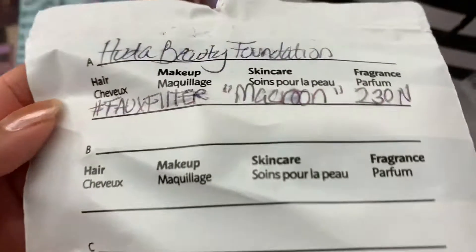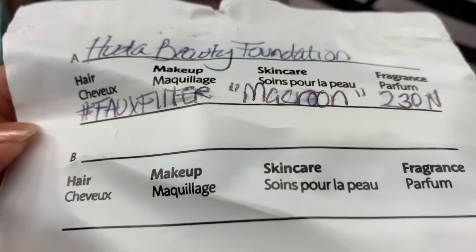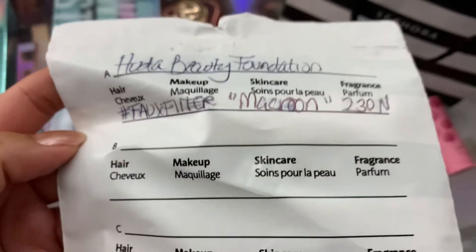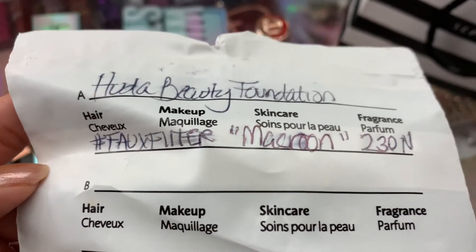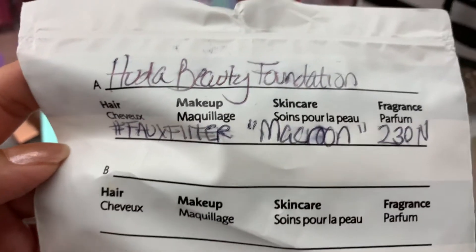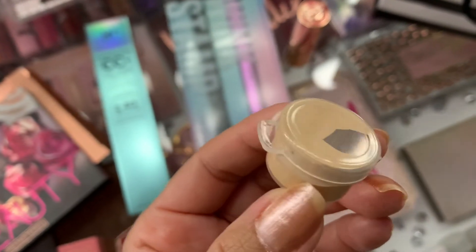And then the associate gave me a sample. I wasn't sure what it was at first — oh, it's the Huda Beauty Foundation! I wanted to try the Huda Beauty Foundation because I saw the coverage on it and was like, whoa, that's a lot of coverage — it's literally full, full coverage. So I definitely picked up this sample of the Huda Beauty Foundation.